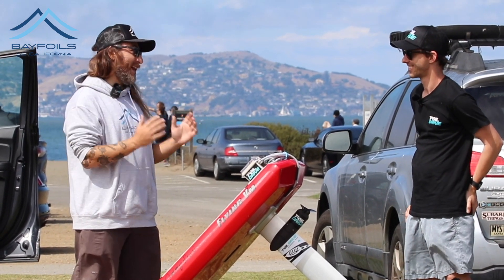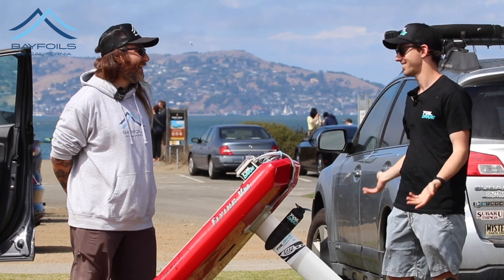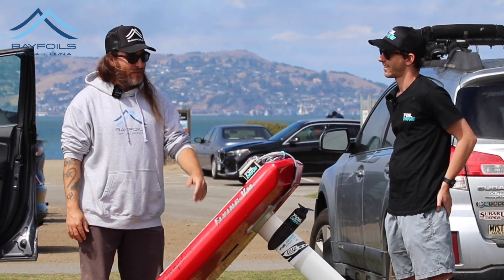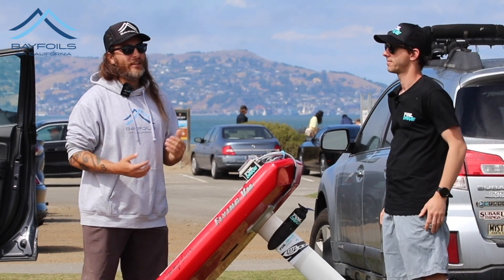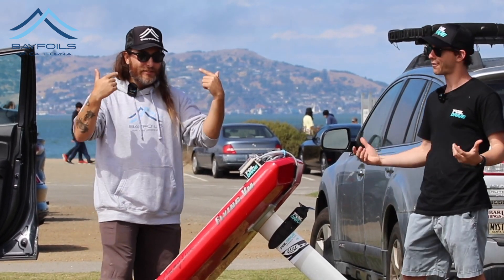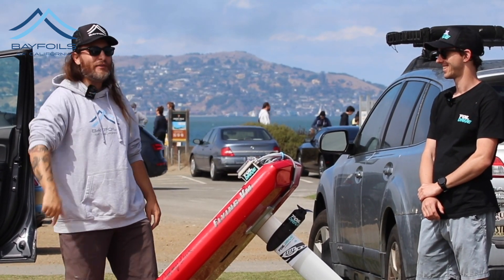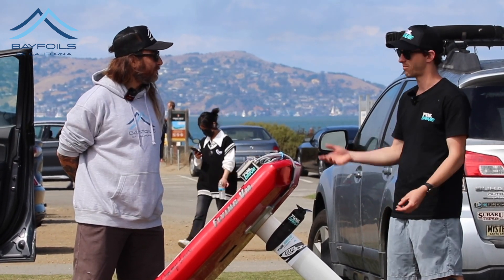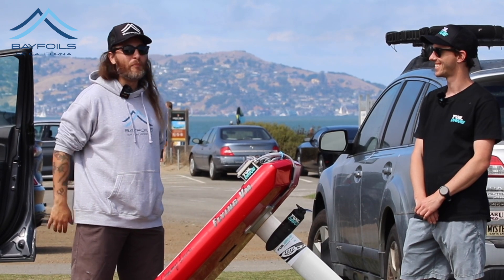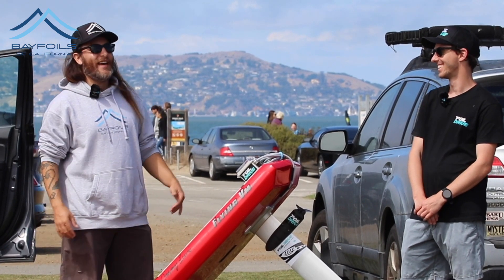I wish I was a better pump foiler because those pump videos get lots of views. E-foiling up and then pumping away is not as bad. Let's wrap it up — appreciate you being out here speaking with us, great to meet you. We'll put more info in the description. Go get a foil lesson, take a lesson, get into foiling — it's sick. We are California's number one flight E-foil lesson school. If you made it to the end, like and subscribe, put hashtag foil drive in the comments, and see you all in the water.